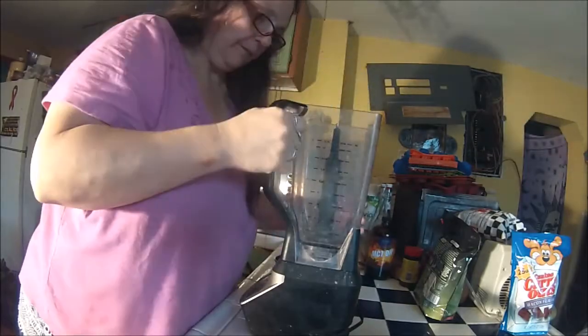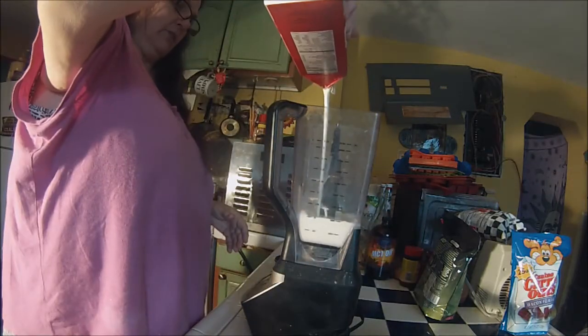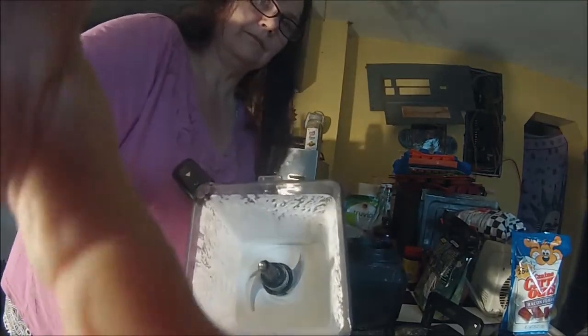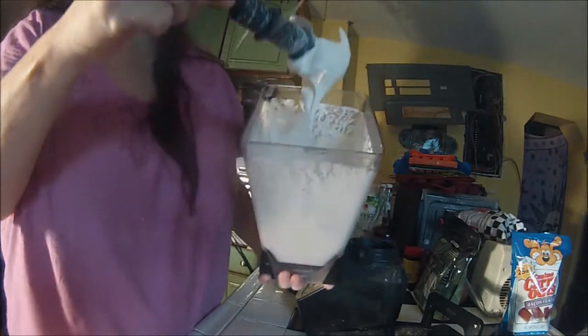Here we go! This is my Ninja blender — I suppose any blender would work. I'm going to put in 15 ounces, or two cups, of heavy whipping cream and then I'm going to run it. As you can see, our heavy whipping cream is now thick and ready.